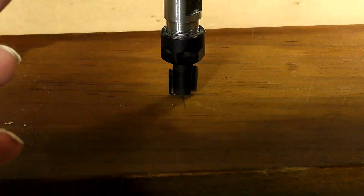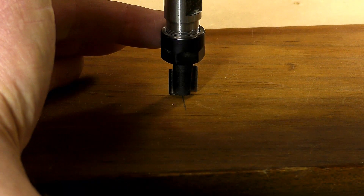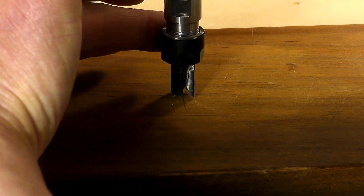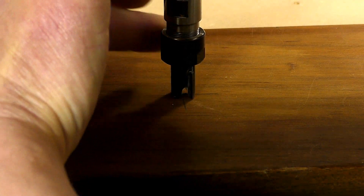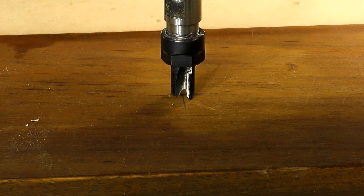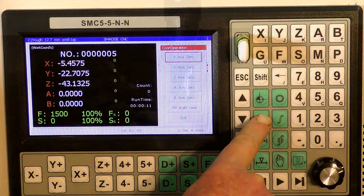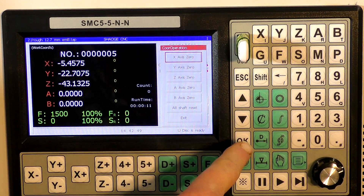I'm just going to bring it down now so it just touches the material. And so we're going to set the X, Y and Z to 0.